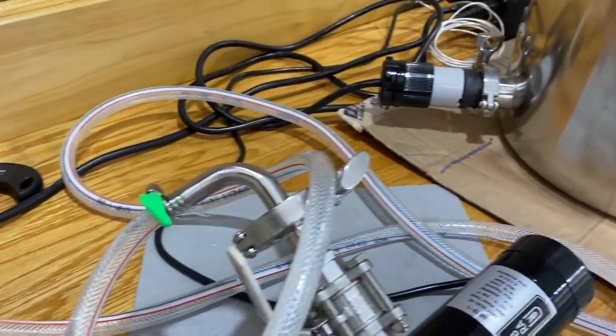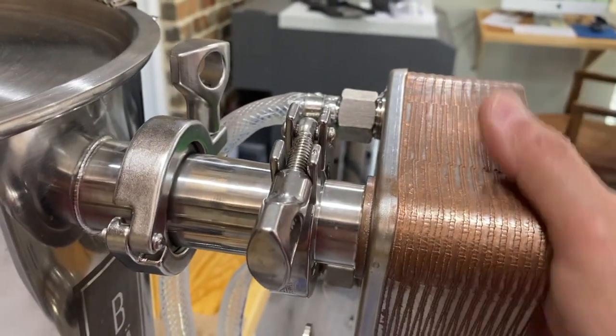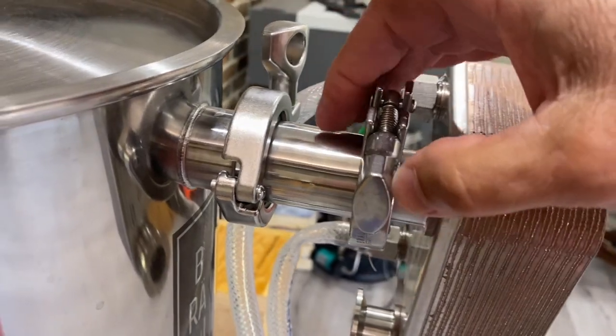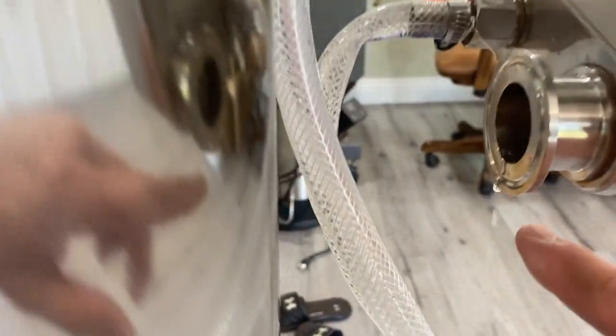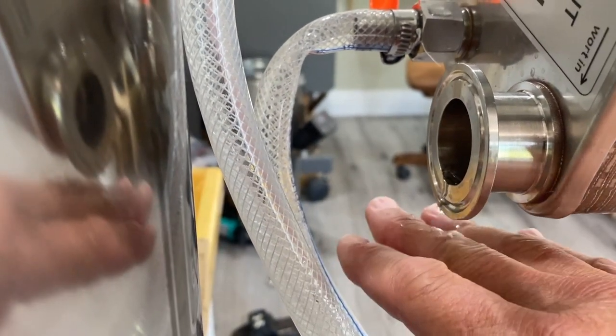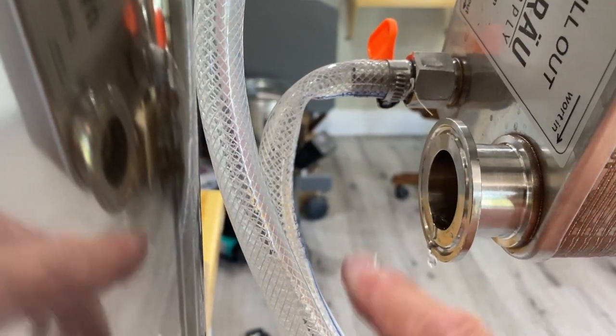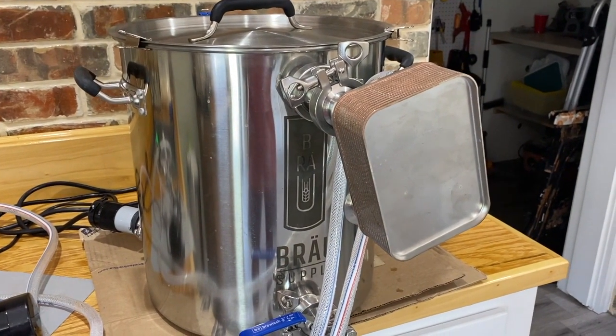The pump is circulating water very well — you can see it flowing through the plate chiller. With my hand on the chiller it's not even warm. Over by the fittings it gets pretty hot, so be careful there. We are getting condensation coming out and it's cold — that's the wort being boiled off. It's dripping down into the bucket below, so we'll keep an eye on that and check back in an hour.